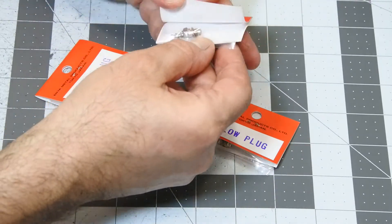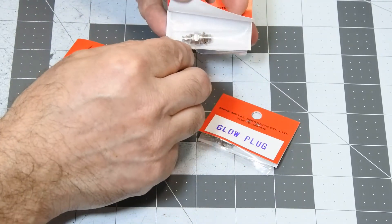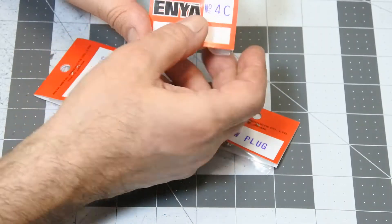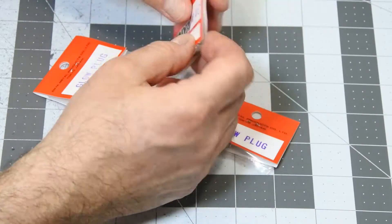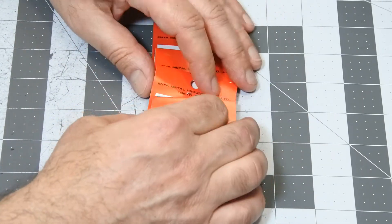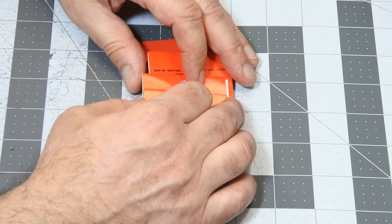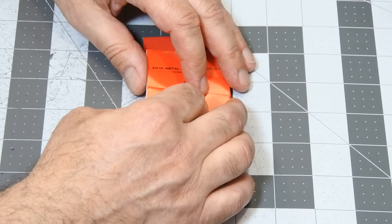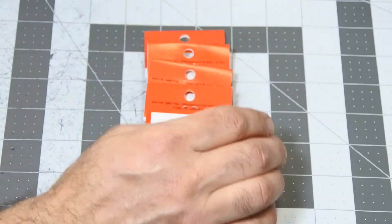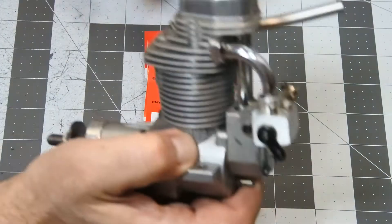So that's how they are looking — Enya number 4C. I really very much appreciate personally Mr. Ken Enya. I got an incredible opportunity to test a new Enya product.